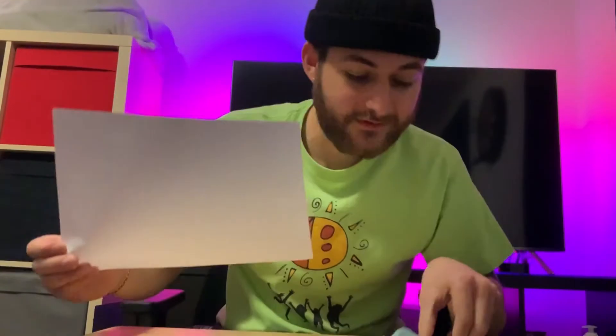The things you will need are a piece of paper, some scissors, and a pen.